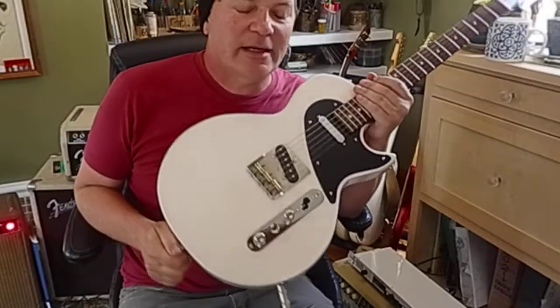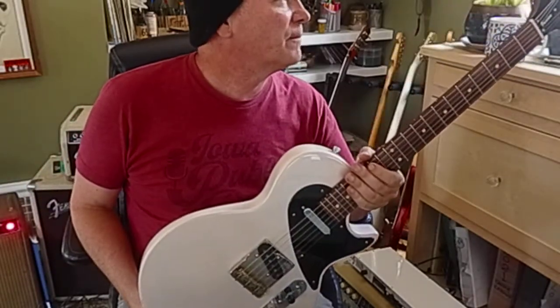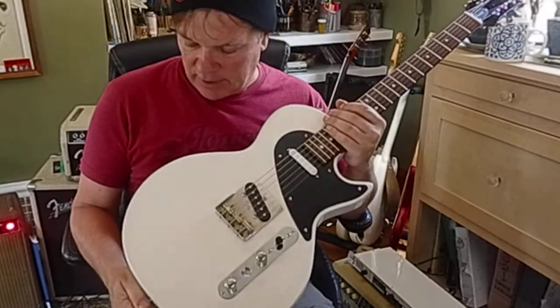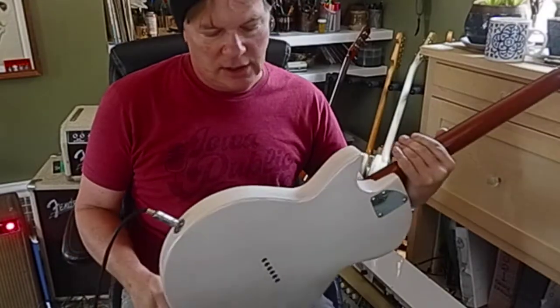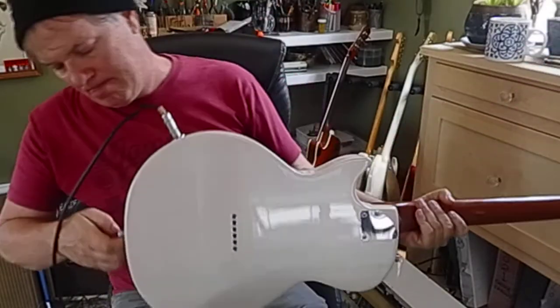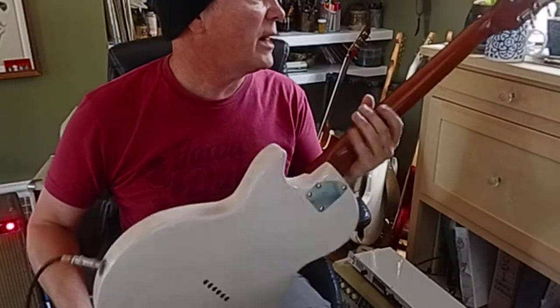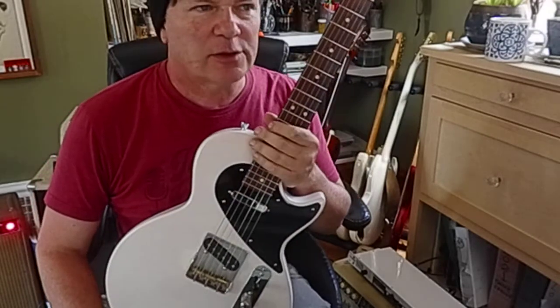It comes with a nice padded SKB heavy-duty case, included. The guitar has not been played much — I haven't seen any dings on it anywhere. There's no real sign of wear on it, but it is used.